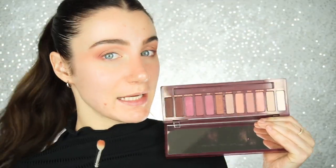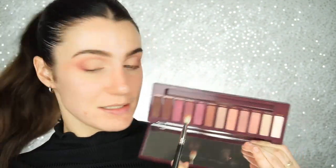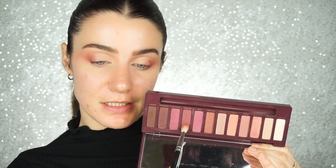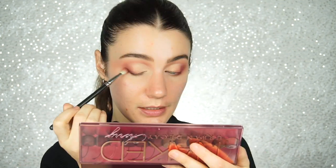Now I'm gonna go back in with the Urban Decay Naked Cherry palette and pick up on the shade Devilish. I'm just gonna start building up that outer corner to give us a nice smoky effect. Then with the same brush and the color Privacy, I'm just going to buff this onto the outer half of my lash line and up in that outer V.